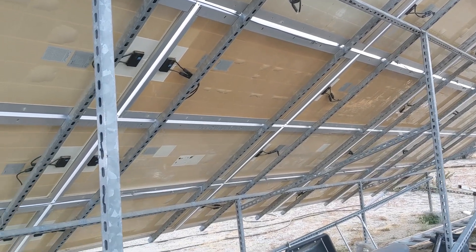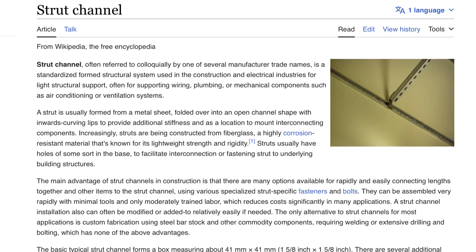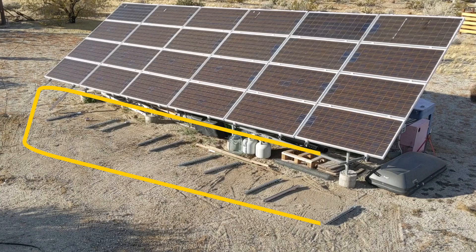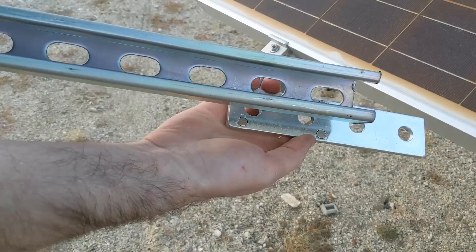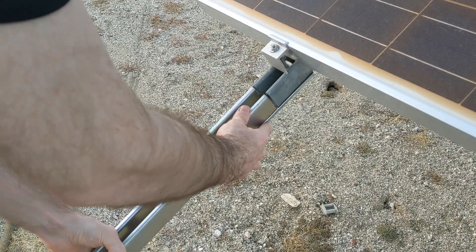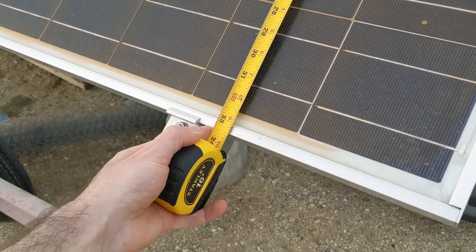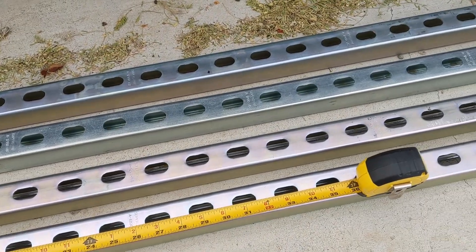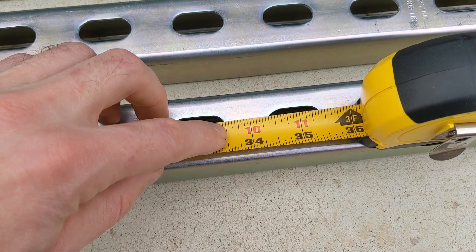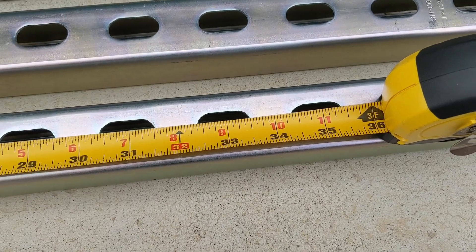This solar array had been installed by a previous owner and they chose to have the frame built with a standardized hardware system called strut channel. There was plenty of clearance to extend the frame at the bottom, so my plan was to bolt on extra links of strut channel using standard four-hole straight brackets. The extensions needed to be at least the width of one panel plus the gap in between, which I measured to 33 and a half inches. Because these struts have bolt holes spaced every two inches, I rounded the extension length up to 34 inches to keep the cuts between the bolt holes.